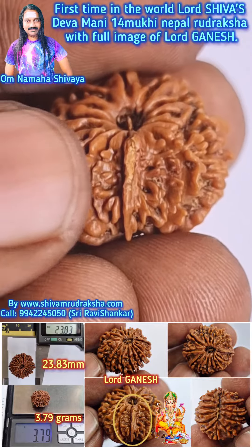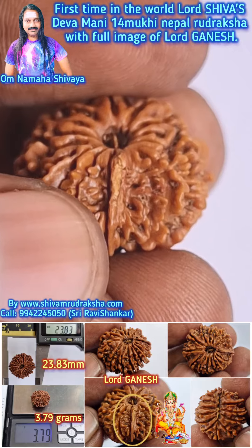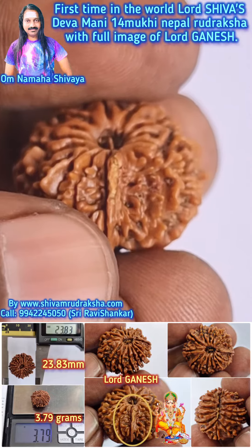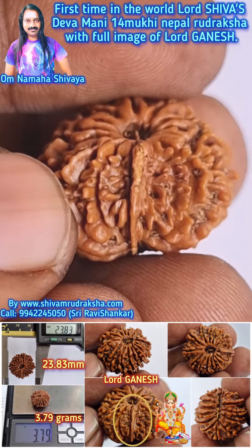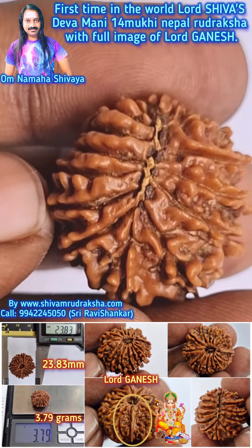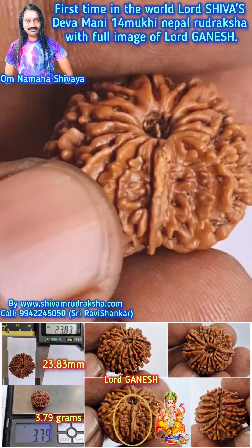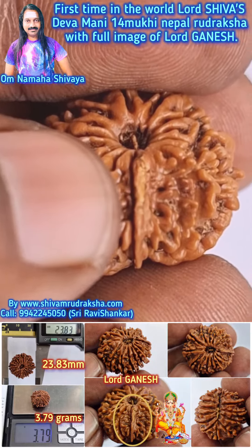A miracle is here — you can see a clear, full image of Lord Ganesh. You can see two eyes, trunk, ears, and two legs — a very clear, perfect image of Lord Ganesh. It is our wonderful 14 Mukhi in Nepal Uttarasha. You can also see a small Lord Ganesh — a full image. It is very miraculous.